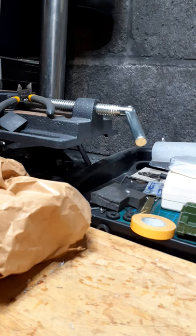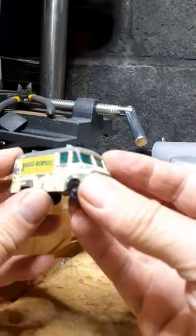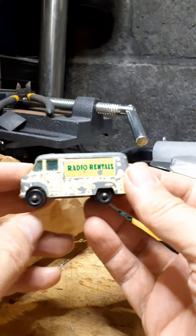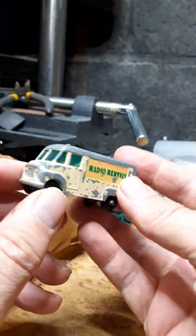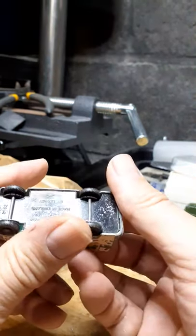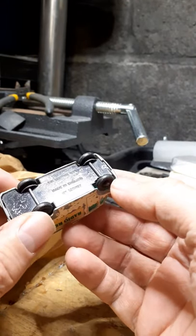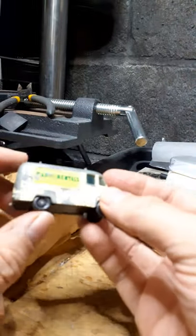I'll start off with probably something familiar to some of the older generation. Back in the day, TVs and radios were more often than not too expensive to buy. So this particular company — you could go to a shop or an outlet and rent a TV or radio, and then the old van used to turn up with your produce. This is a Radio Rentals TV service van — made in England by Lesney, number 62. By the looks of it, it's probably a 1960s van.